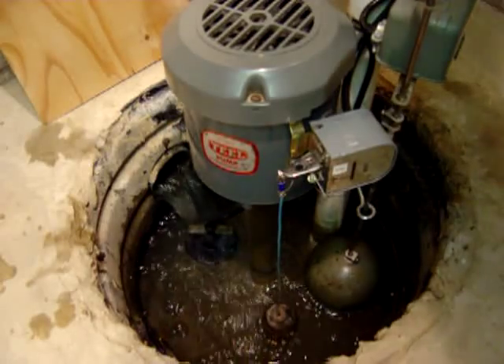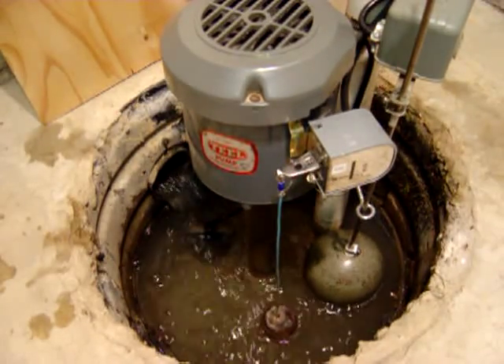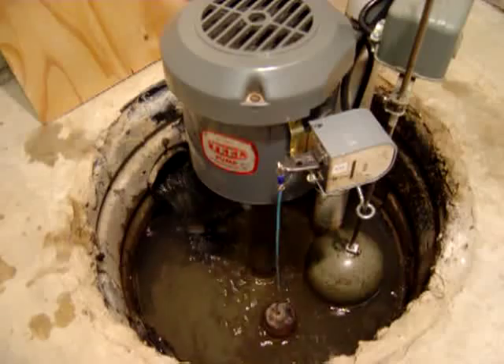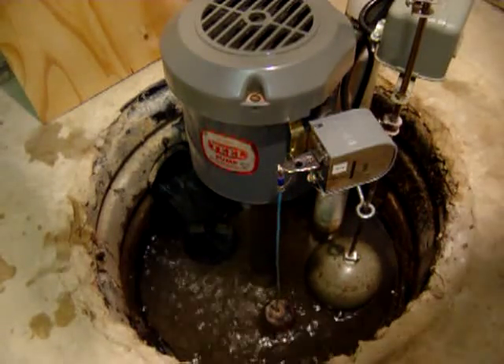We'll go ahead and put power back on the main pump, then simulate a failure again on the main pump.